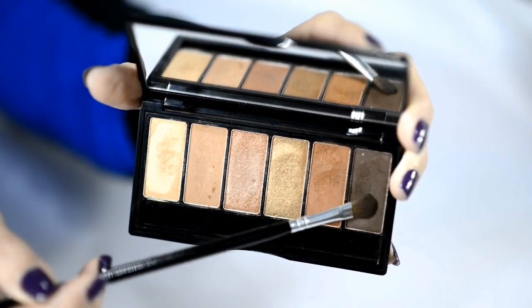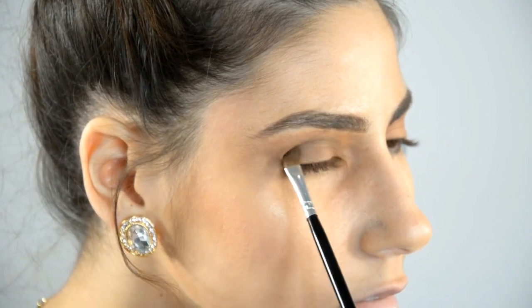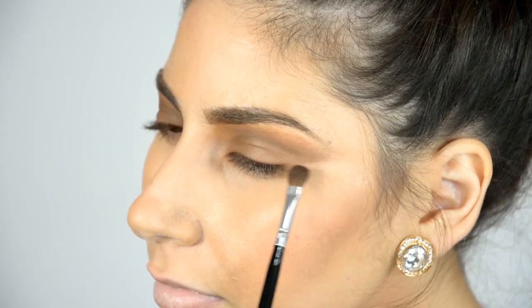Now I am going to take the darkest color on this palette and apply it to the crease of my eyelid. This will create the depth for this look.